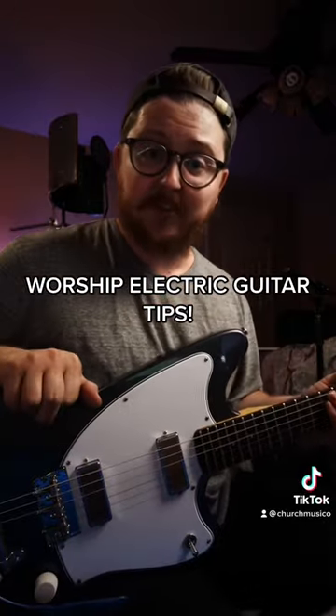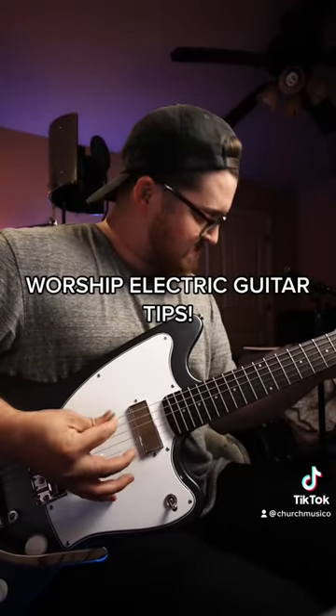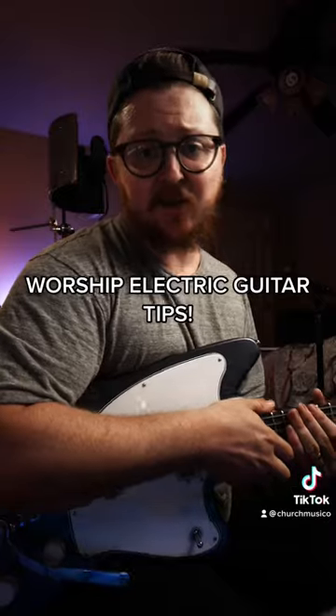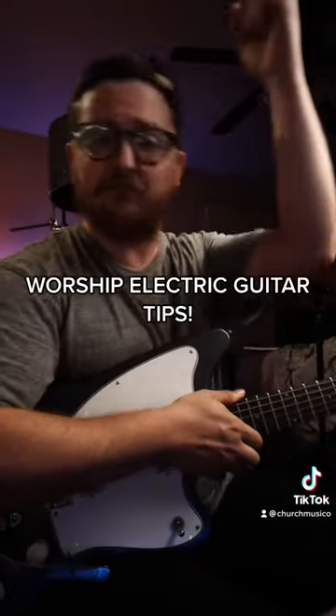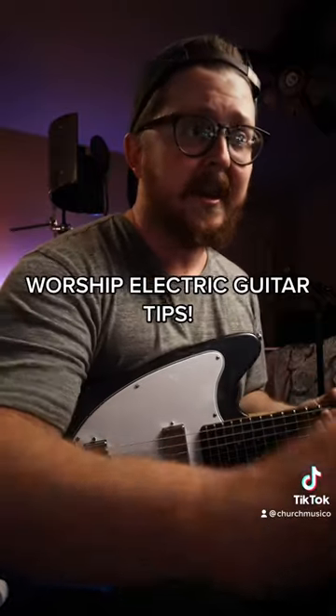First stage overdrive — this one's going to be transparent. Finally, we're going to add our second stage overdrive, and this one's going to drop some low end, drop some high end, and push our mids so that we can cut through in the mix.